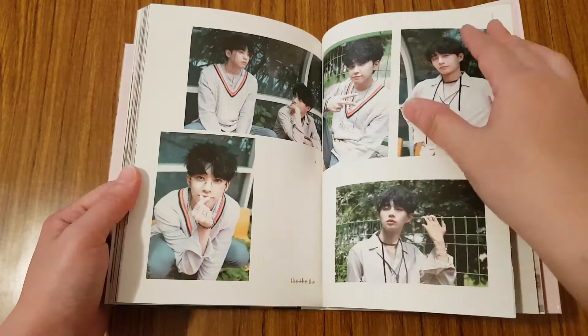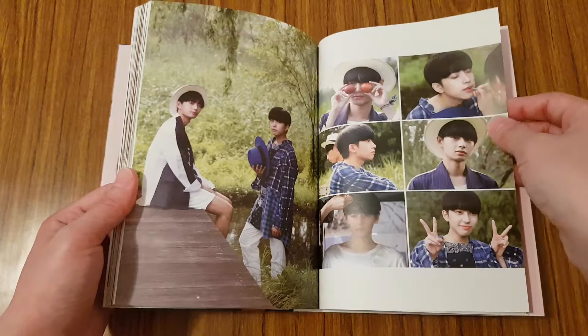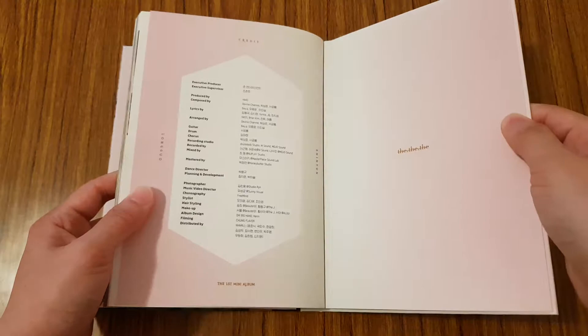I will say it's kind of confusing because Yongkok sometimes goes by Yongkok or he goes by his Chinese name, which is Longgyu, I think. So it's a little confusing. And you have credits. So yeah, that was the photo book. Really nice, and it's quite a few pages too.